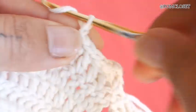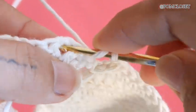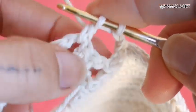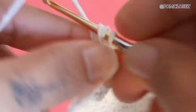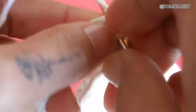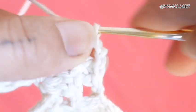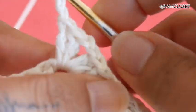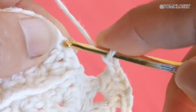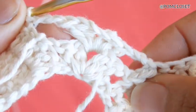Chain 2 and turn the work. Do 2 double crochets in the middle of these fins — I call this a fin. Then 2 double crochets, 2 chains, 2 double crochets, 2 chains, 2 double crochets in the same stitch. Then 2 chains, same as the other side. Skip 1 stitch, go to the next stitch, and slip stitch. Row 2 is complete.